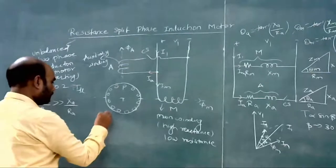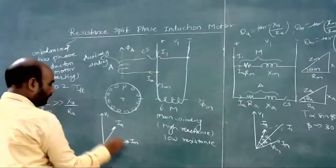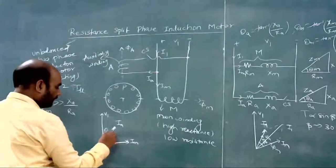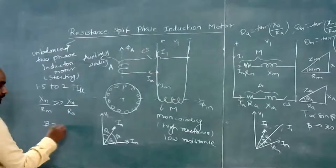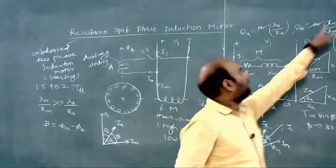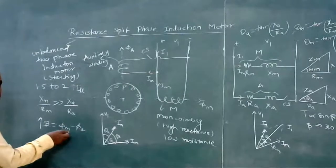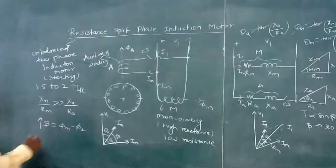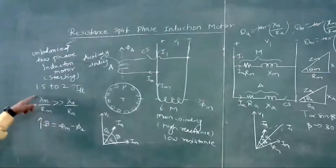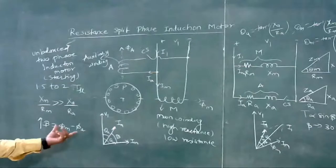In the phasor diagram, V1, IA, and IM are shown. Beta equals phi M minus phi A, and this depends on the ratio XA by RA and XM by RM. In order to have a greater beta, phi M should be greater, meaning XM upon RM must be greater than RA upon XA, and XA by RA should be minimum.